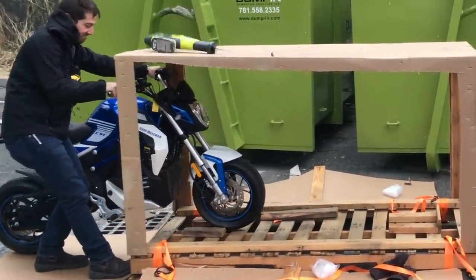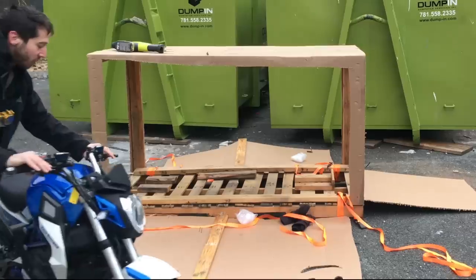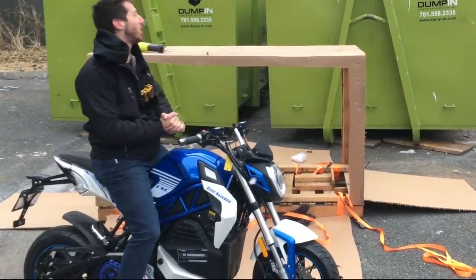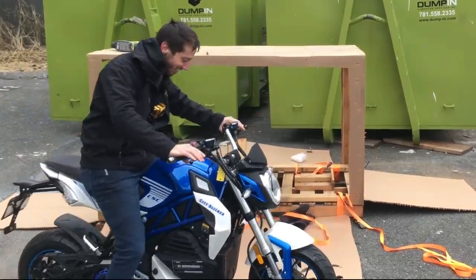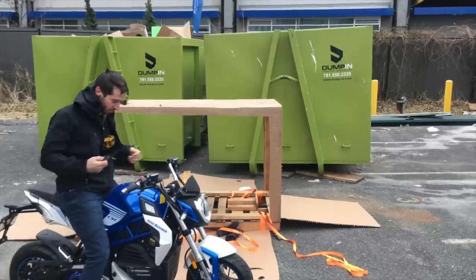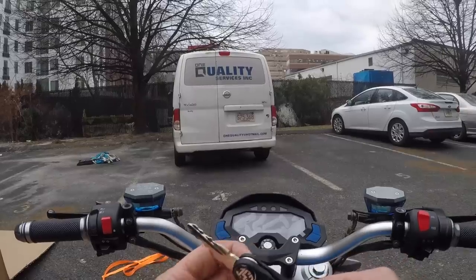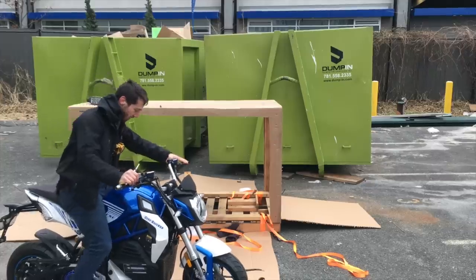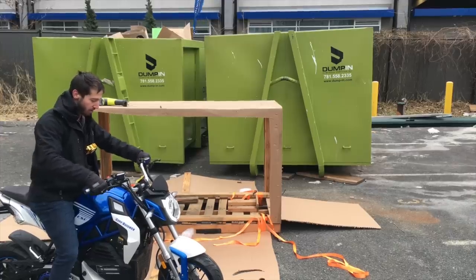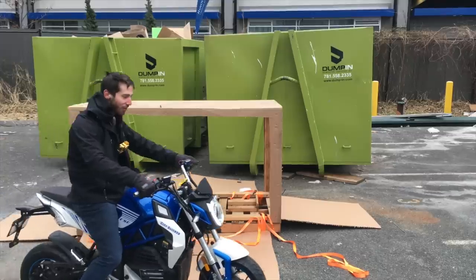Here she comes. This is so cool. I'm so freezing, but too excited to care. Now I'll turn the sucker on. The keys are zip tied onto the handlebars, which is going to make this difficult. My fingers are so numb. Let's see what happens if I fire her up — nothing. Not going anywhere. Park. Oh yeah, there we go.